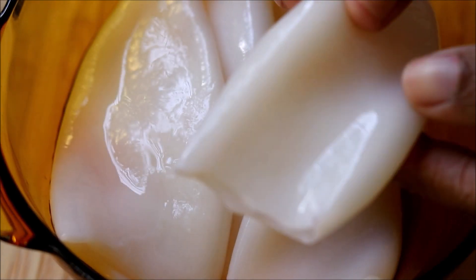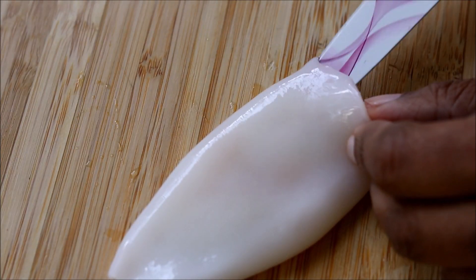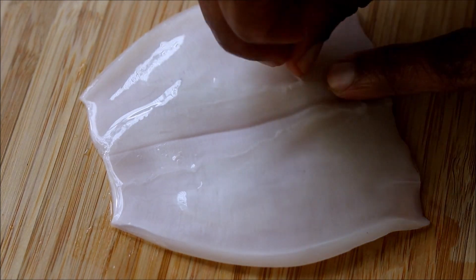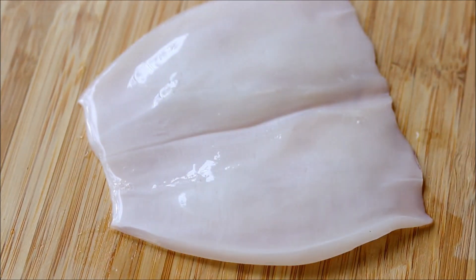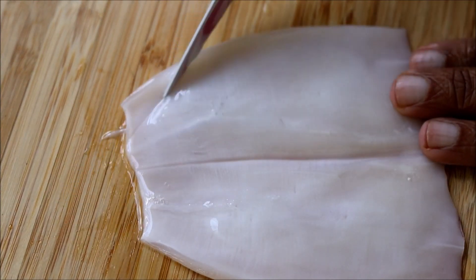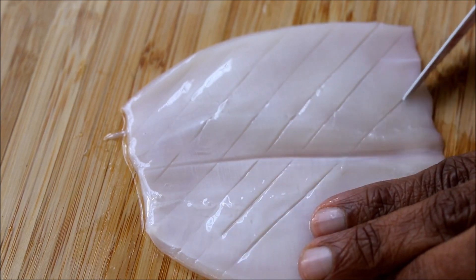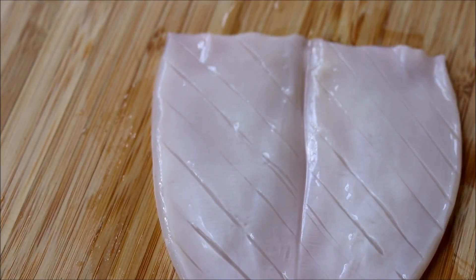Let's start with cleaned squid. Take one piece and give a cut on the side and open it. Once you open the squid, just clean it from inside. Now take a sharp knife and give horizontal cuts on the squid — you have to do it very gently. You should not cut the squid into pieces.